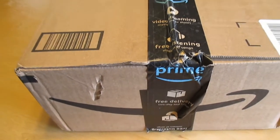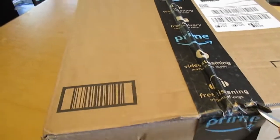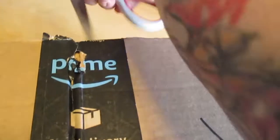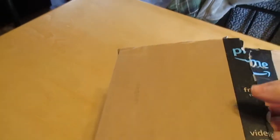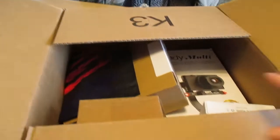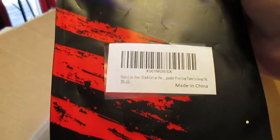Hello everybody. So we have a big unboxing to do today. This came from Amazon and it's like most of what we ordered. A bunch of stuff.